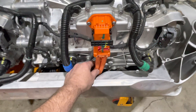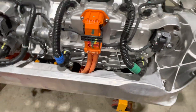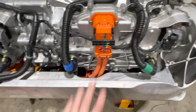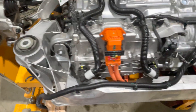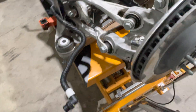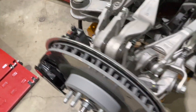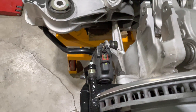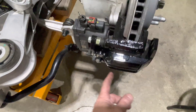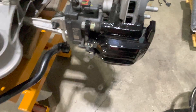The high voltage cabling has been switched from aluminum to copper. The Model 3 uses the same connectors but with aluminum wiring. One of the calipers has been removed on this side, but this side still has it. It's a combination hydraulic and electrically actuated system for the parking brake.